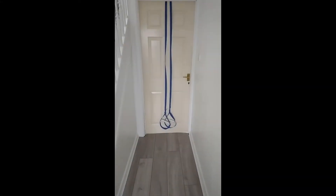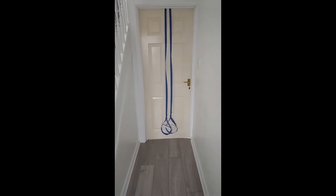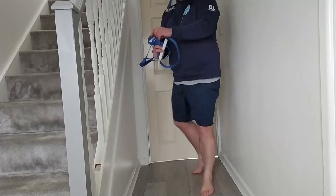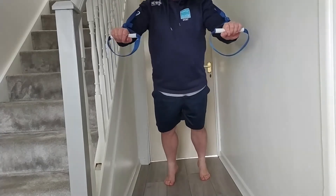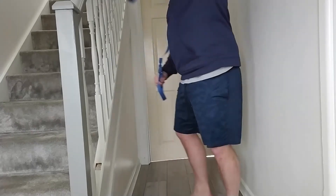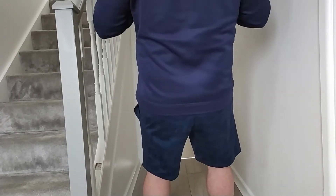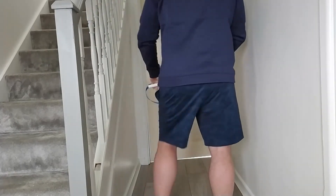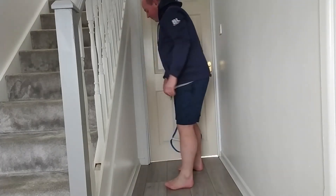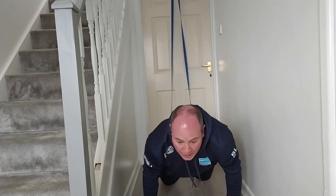Your door gym is now ready to use. Make sure when you're using it, use it on the door that won't open when you're pulling weight on it. You can use the door gym for a variety of pressing and pulling exercises — looking at benching, you can turn it over and look at rowing. You can also do lower body with your leg straps by putting your feet in and then doing crunches.